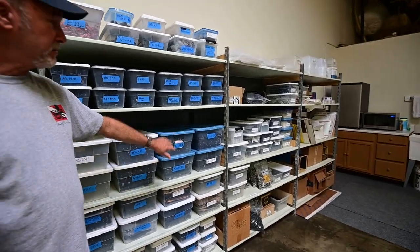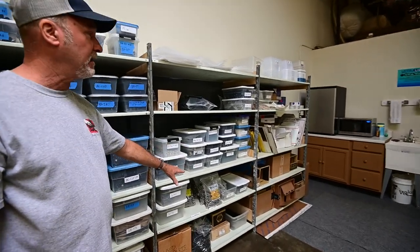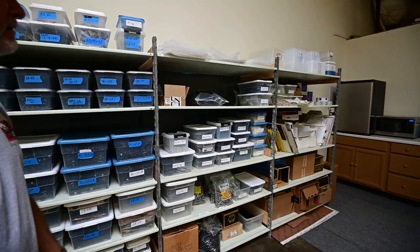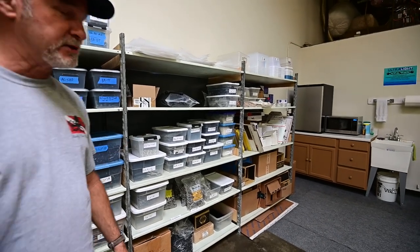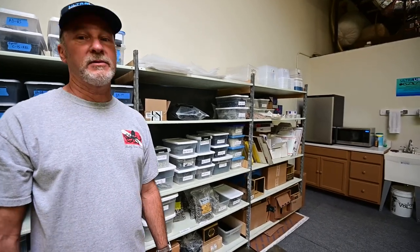This is our extra inventory. Then we have the extra hardware with the stainless supplies and our shipping supplies. We ship worldwide — we have dealers all over the world. We also do direct sales if somebody needs something, because not all of our dealers carry everything we have. So if you need something and can't find it, just call or email us and we can take care of it directly for you.